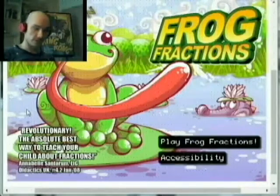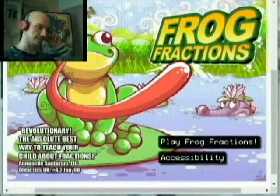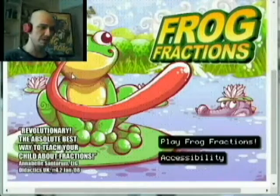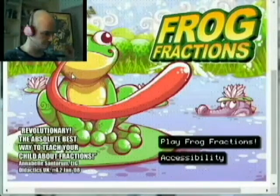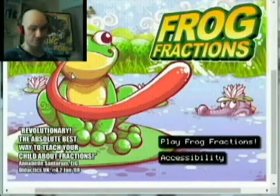Anyway, we're gonna play Frog Fractions, which is an amazing flash game I'm super looking forward to doing. I've played this through a number of times — a lot of the games I do are blind playthroughs, but this one I wound up playing through before I recorded it and loved it so much that I wanted to share it with you guys.